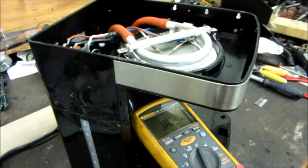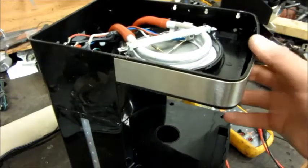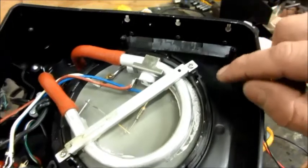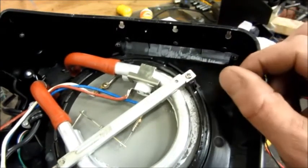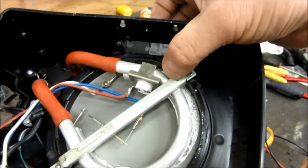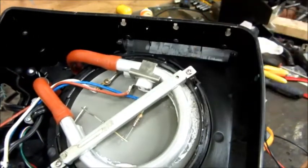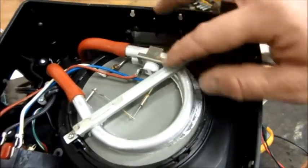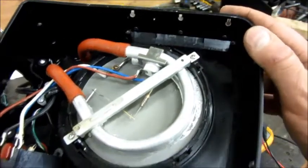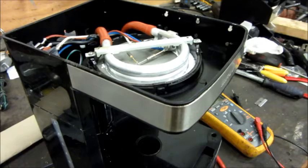Then I made an interesting discovery. This clamp that holds the system together — right there is an earth point emblem, and there's a screw hole. It's never had a screw in it, never had threads cut in it. So this plate, this whole assembly, is definitely not grounded or earthed in any way.